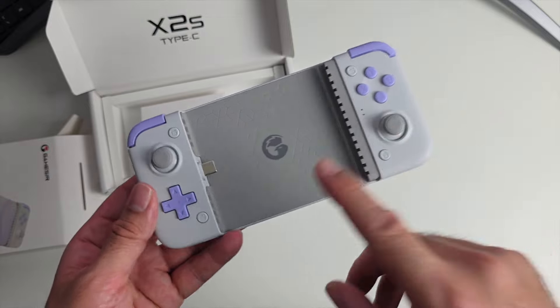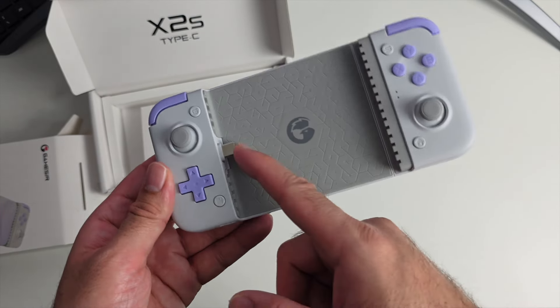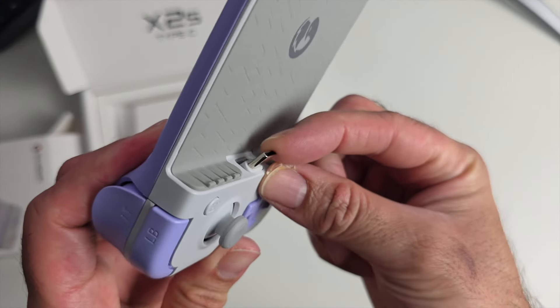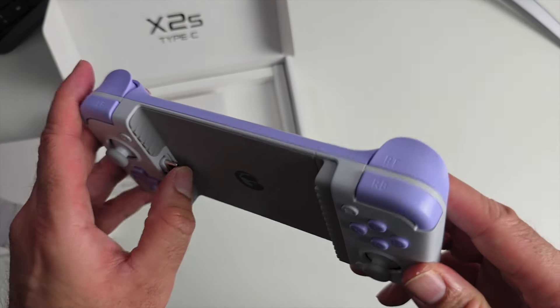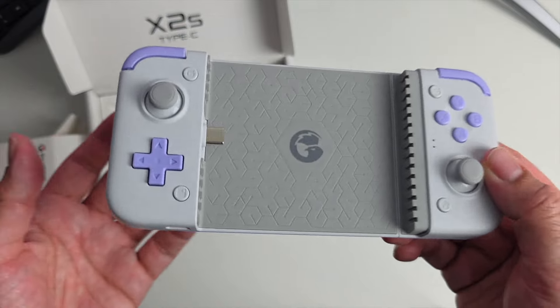This telescopic controller will work with both Android phones and also the new iPhone 15 series. The Type-C connector is flexible, so easy to connect and disconnect your phone without worrying about damaging your phone's USB-C port.